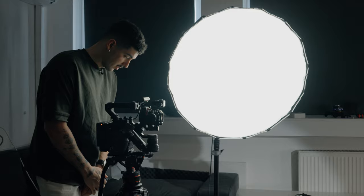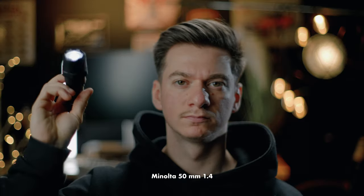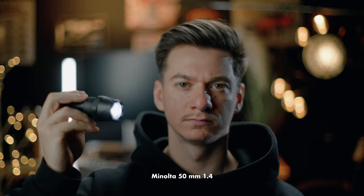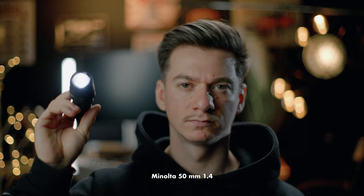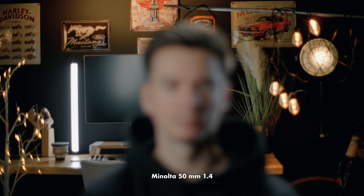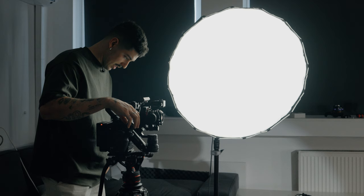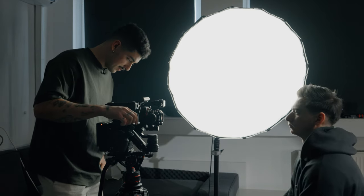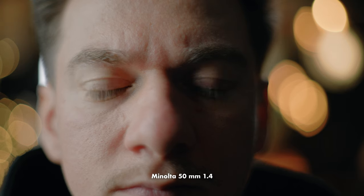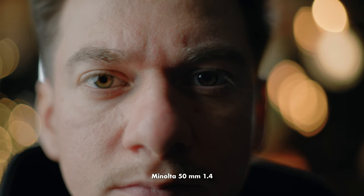Now we're going to do the flaring and see how it looks. As you can see the flaring is more crazy — we have more texture in the flares and it looks a little bit different. Now let's see if this lens has breathing. As you can see it has a lot of breathing, but it's not that bad. And the close focus — as you can see, on the 50mm f1.2 it was better, but it's pretty good on this one as well.